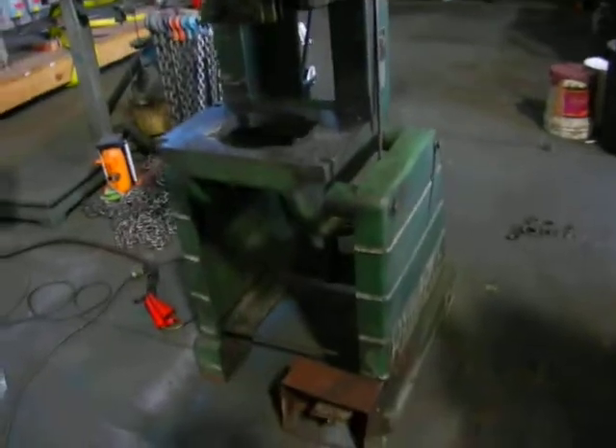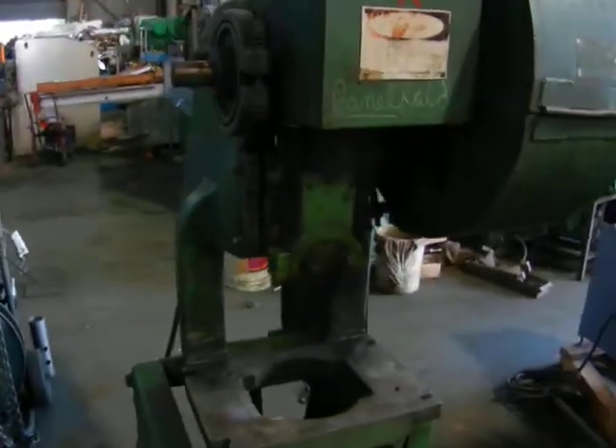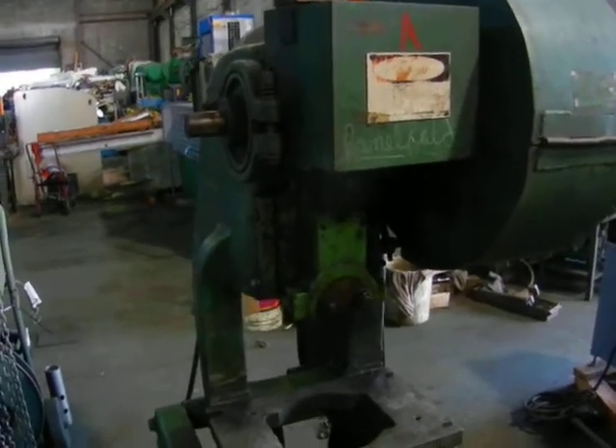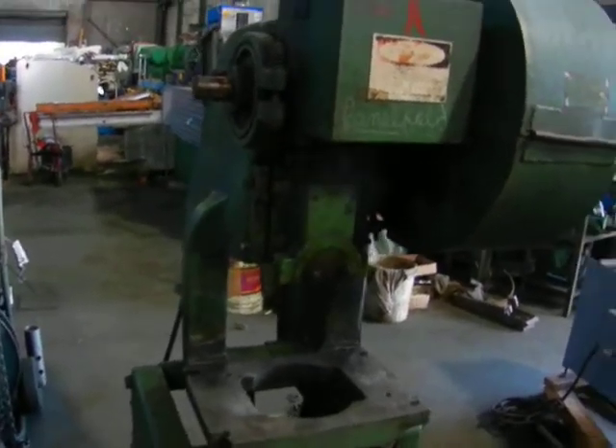All we got to do now is clean it up even further and give it a nice paint job and she's ready to go. Thank you for watching Holland Machinery.